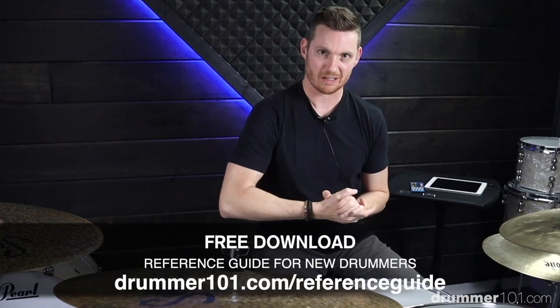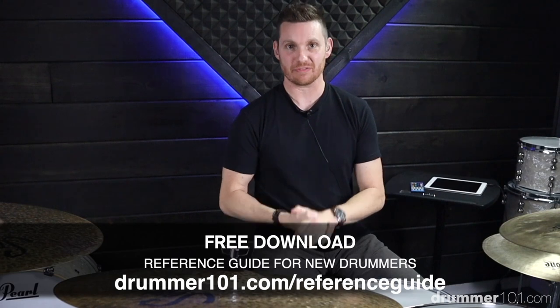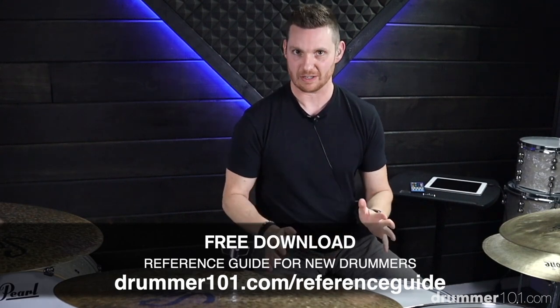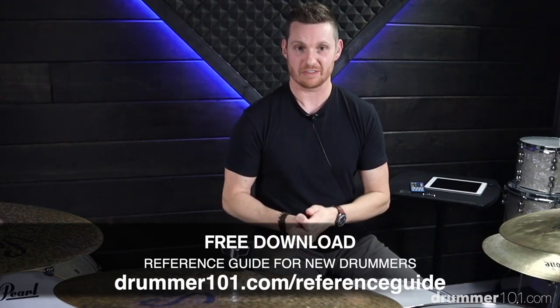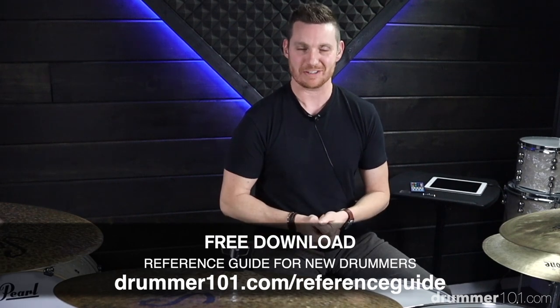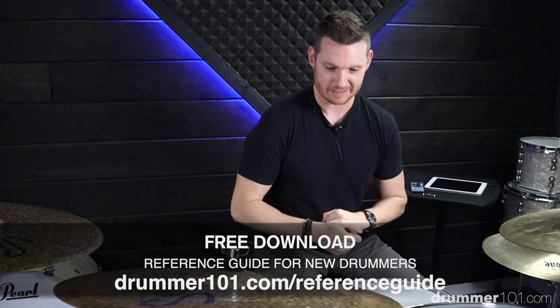If you're not sure how to count subdivisions, you can go over to drummer101.com — there are videos on there that will help you out with that, as well as a free reference guide if you're brand new to drumming and don't really know where to start. It's a great starting point, and even if you've been playing a while and just need a refresher, go ahead and download that course — it's absolutely free. Alright, back to the lesson.